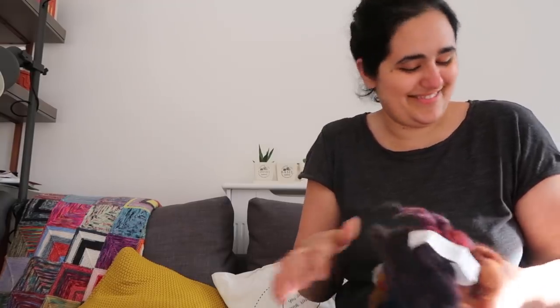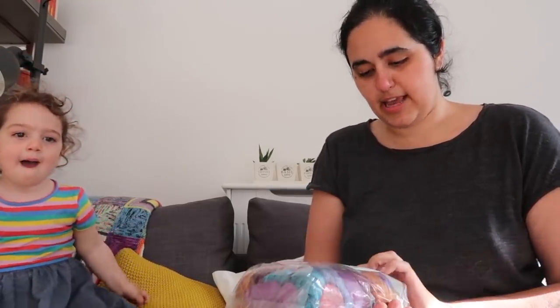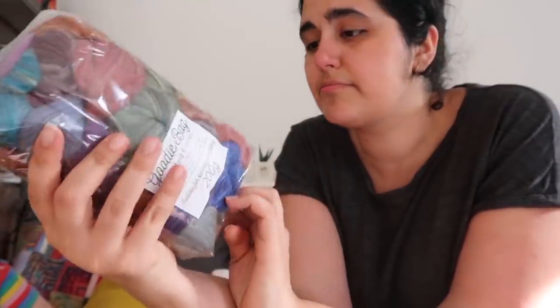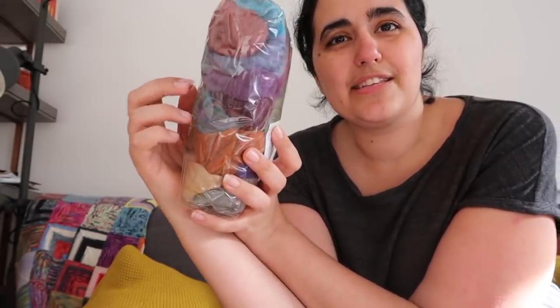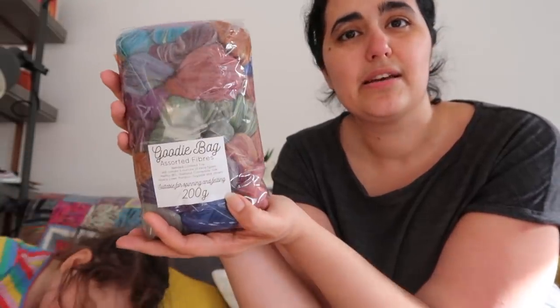Again, this wasn't something I'd seen in her shop before, but when I saw it I knew I couldn't pass it up — a 200 gram goodie bag of assorted fibres, blended comb top, a mixture of fibre types and dye styles. I'll probably use some of these to make throwie samples on my blending board, but also for spinning little samples and trying out new techniques. I love getting these little grab bags — they're like spinners' mini skeins, the equivalent of mini skeins for spinners.